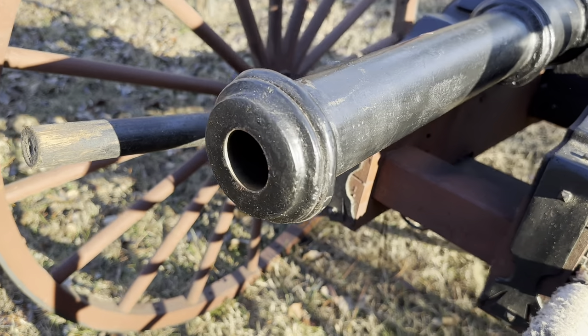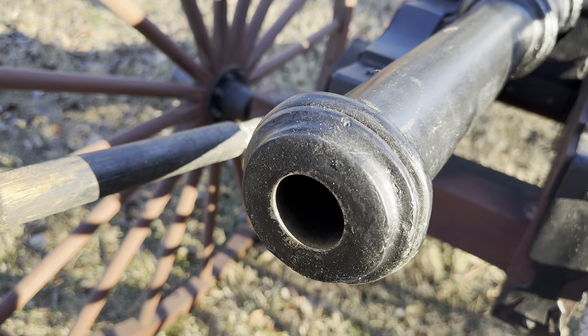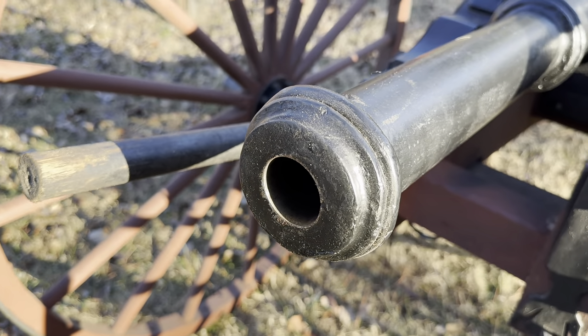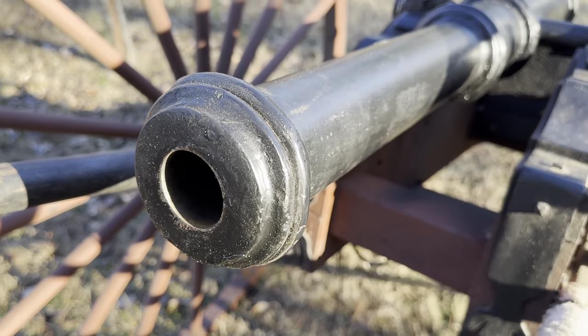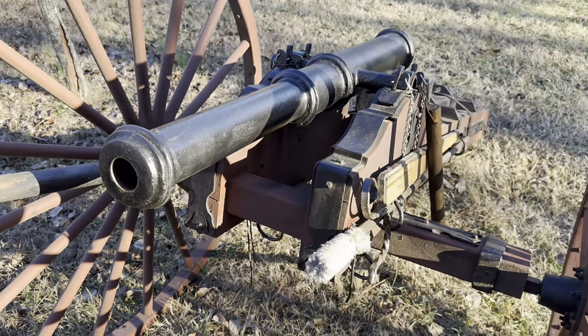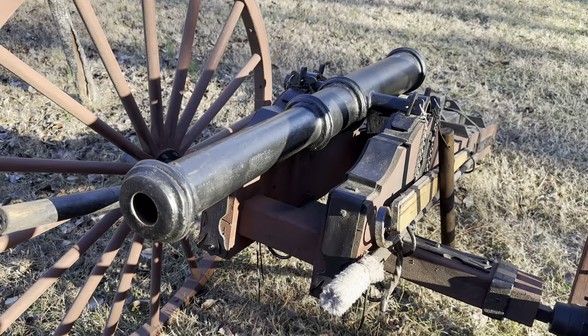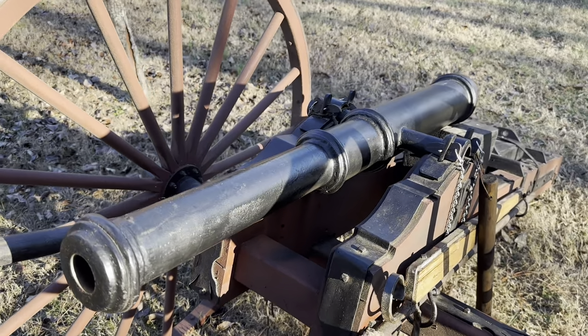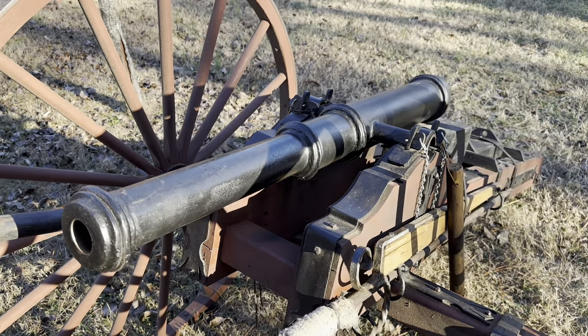Let's bring you in for a closer look. We're going to make our way from the barrel here, the bore, all the way down to the other end of the carriage. Our cannon is built in the style of a Revolutionary War cannon. In the Civil War, they would have been way more smooth than this. You can see the different bands and things in ours — that kind of denotes it as a Revolutionary War style cannon.